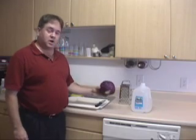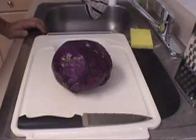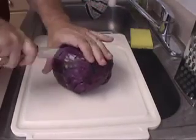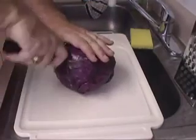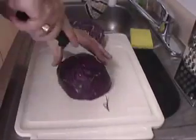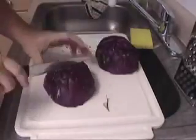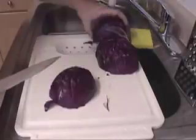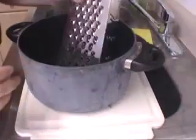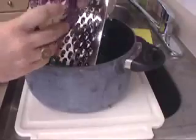What we need to do first is we need to chop this up and shred it, and then we need to put it in a pot of boiling water. The first thing I want to do is quarter my head of cabbage. Using a red cabbage and a handy dandy grater, I'm going to grate the purple leaves into my pot.